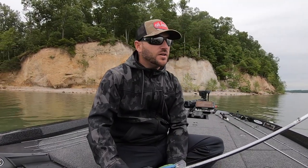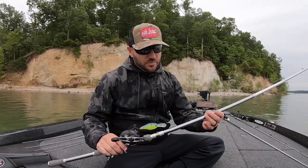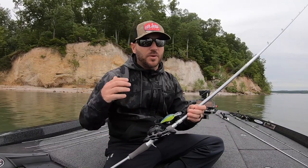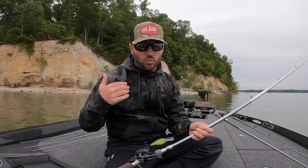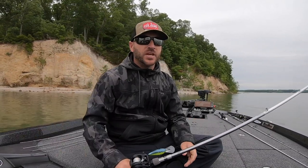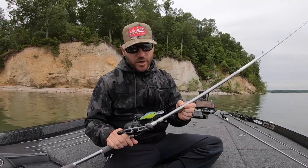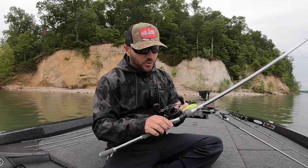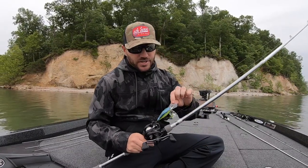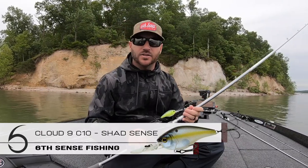Throwing a deep crankbait on those cloudy, overcast days like today — it's been drizzling rain — conditions are perfect for it. My setup is pretty simple. One thing a lot of people don't realize is when you're throwing a deep crankbait, you don't want a big long rod. This is the Daiwa Tatula Elite 8-footer — it's got that good parabolic bend to it, and it's a perfect rod for deep cranking.